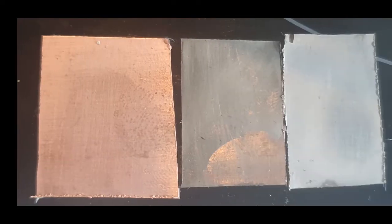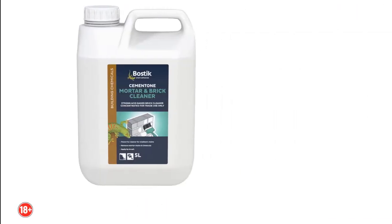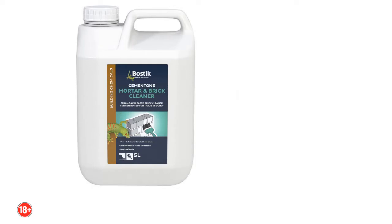Today we're going to be showing you how you can electroplate your own PCBs to tin them. As you can see, here are two attempts on the right and an unclad board on the left. It's very useful if you've made your own PCBs and you want to be able to solder onto them more easily.